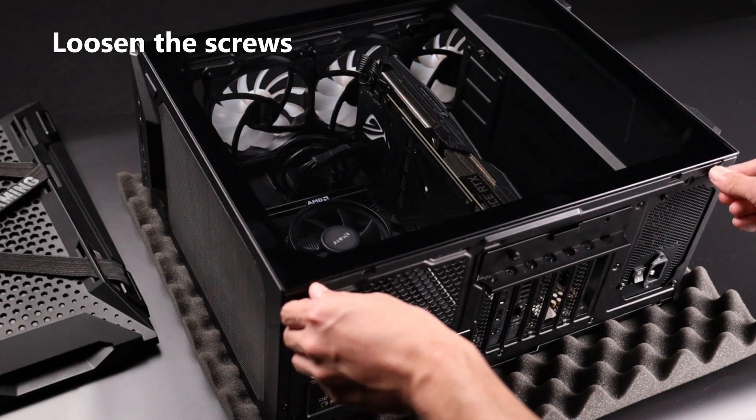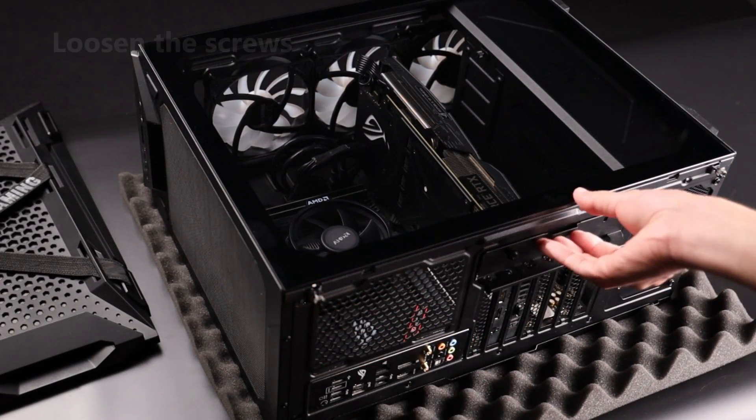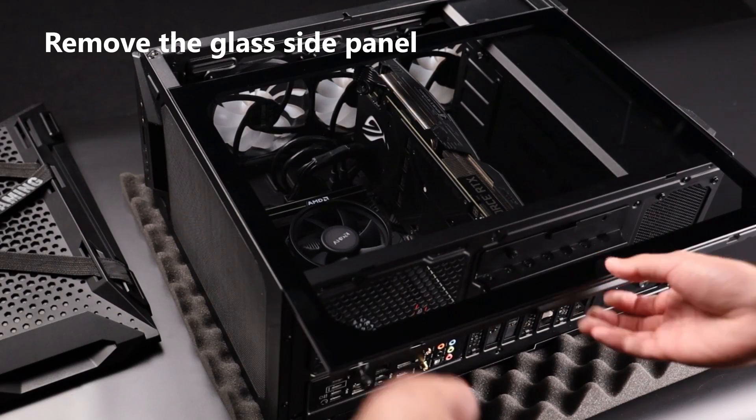Loosen the two screws on the back panel. Slide the glass panel outward and remove it.